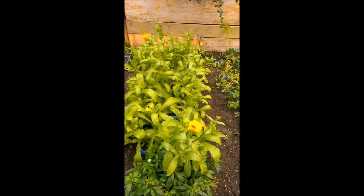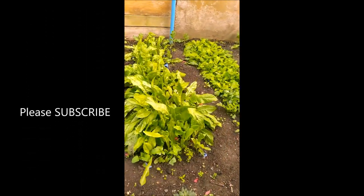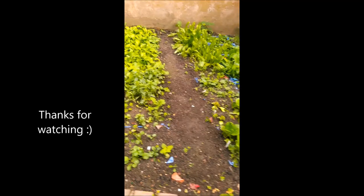I hope you've enjoyed this video and that you get involved and plant out some weeds and flowers for your tortoise to enjoy this year too. Thanks for watching!